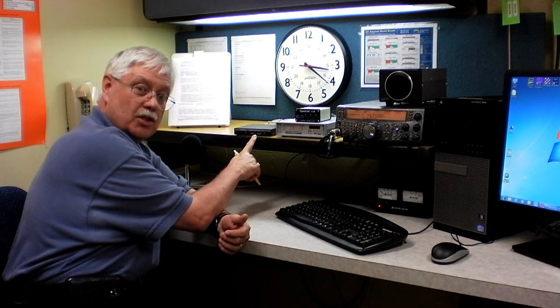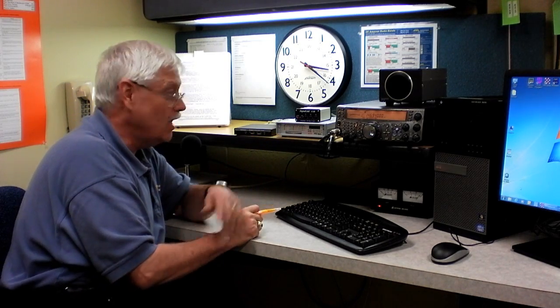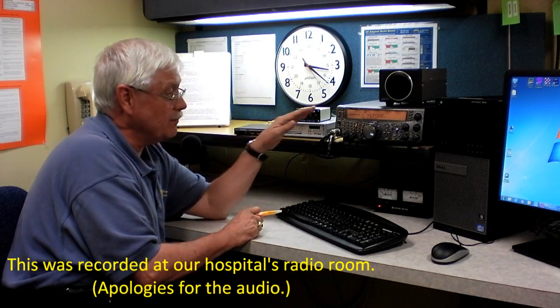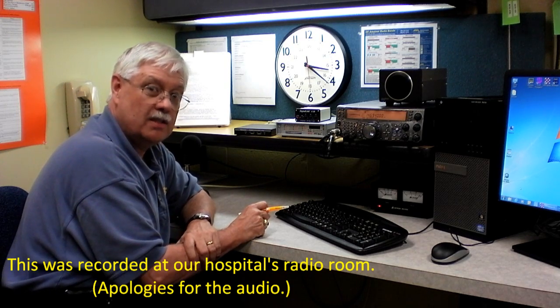We're going to be looking at a VHF packet unit, an HF Pactor unit, and a sound card interface. All of these items will be connecting to the Kenwood TS-2000 radio, which is in use and has been deployed to all of our hospital locations. So let's get started.